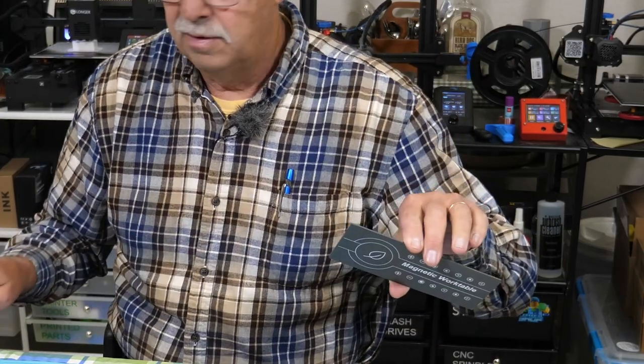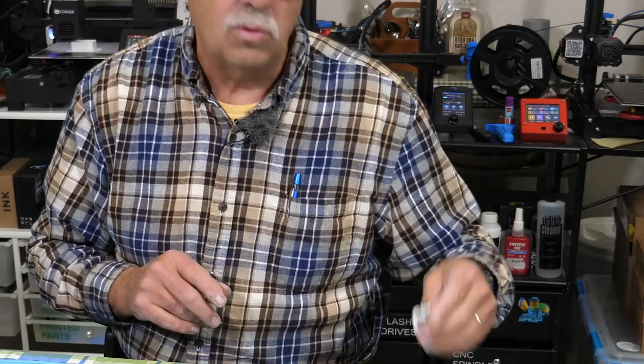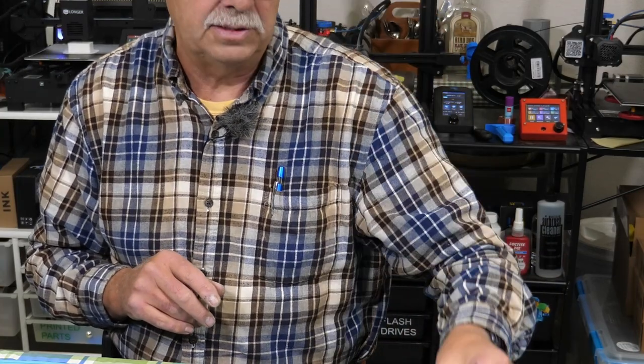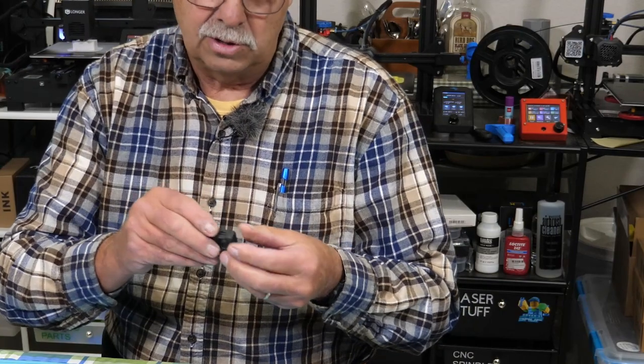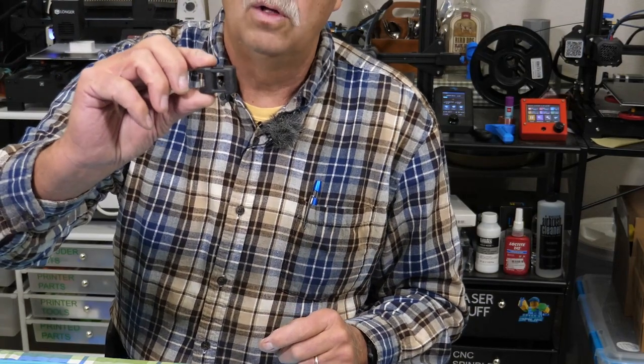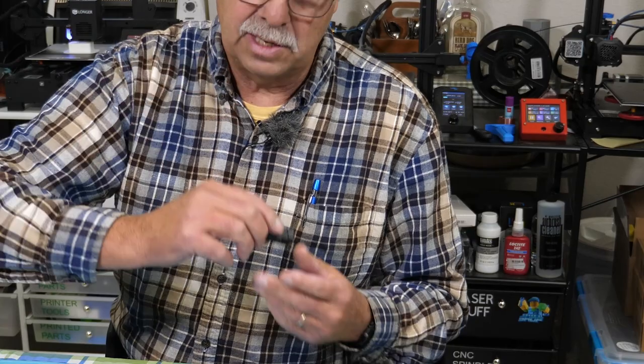This comes with the larger model. Of course, with both models you get a USB-C charging cord. With this larger model you also get this little tool where you can magnetize and demagnetize your bits.